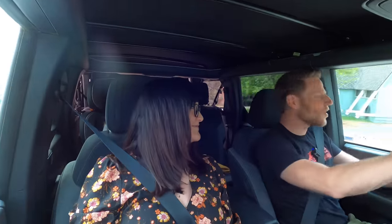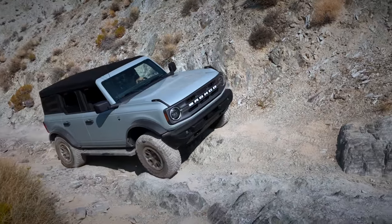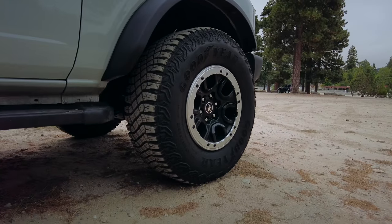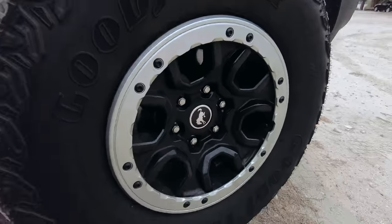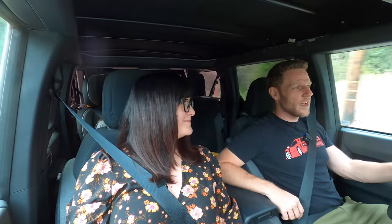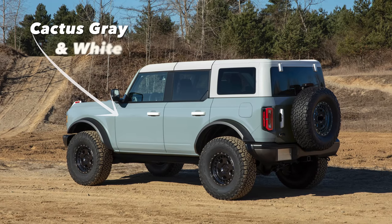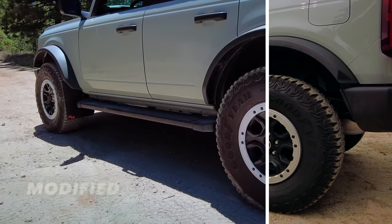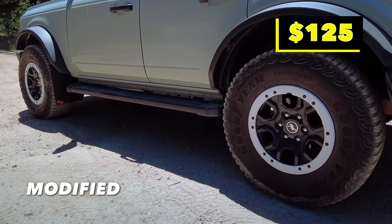Modification number one: powder-coated wheel rings. We got the Sasquatch package, and it has these beadlock-capable wheels with rings on it. The standard rings are not to be used to actually lock the bead — they're more just decorative. If you want to use the actual beadlock function, you have to get different rings. I thought those might look good in white, because even before the Bronco went on sale, there was one from the media library that I thought looked really good. So in an explosion of brilliance, I decided to powder coat those rings. I found a powder-coater and they powder-coated all of them for $125.